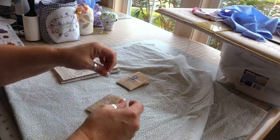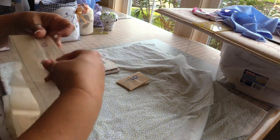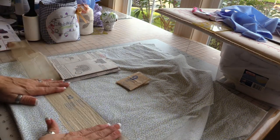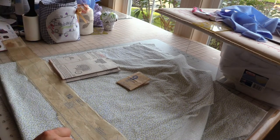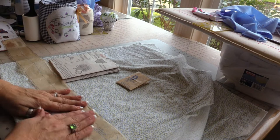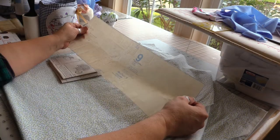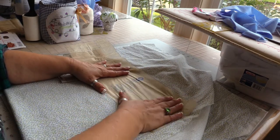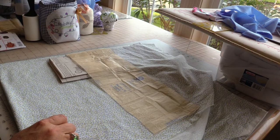Here is the waistband and ties — for that you cut three and you cut it on the bias. For the ruffle, I put this on the fold and we will cut three, so three on the fold.